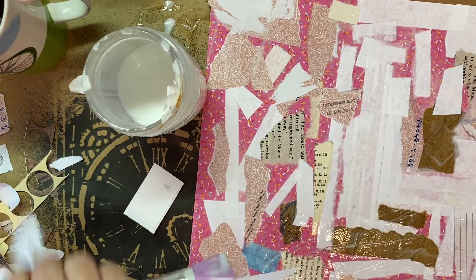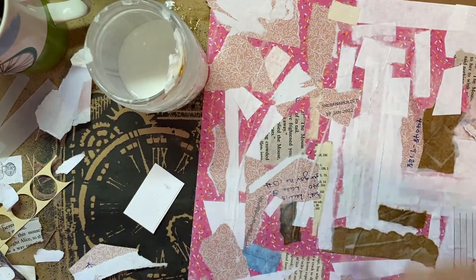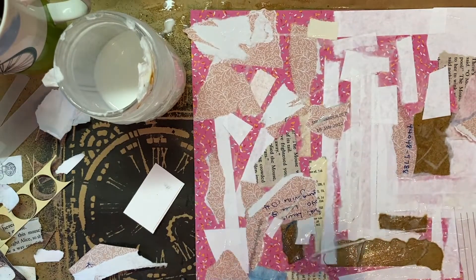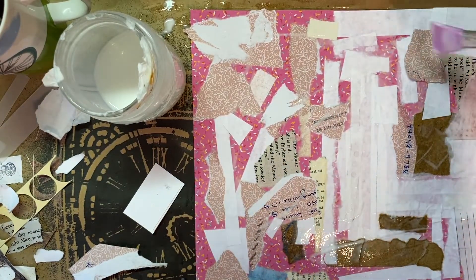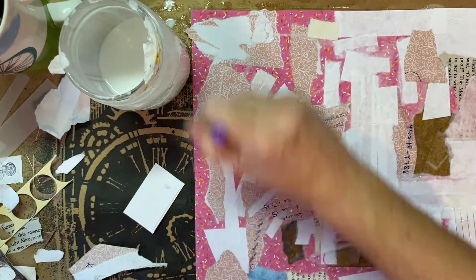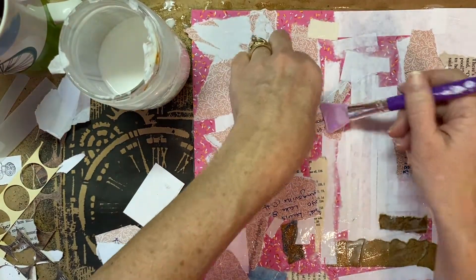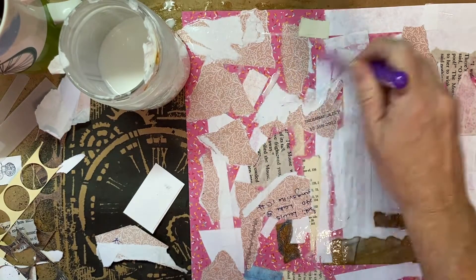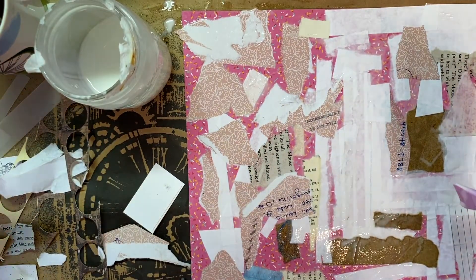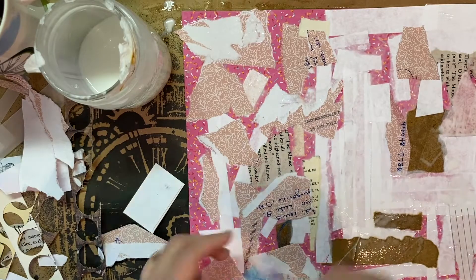We're going to get this all glued down, let it dry, and then in the next video it will be the start of the actual painting, using some texture paste and stencils to see what we come up with. Then this will be cut up and used for tags and pockets so we'll have some fun colors and dimension to work with — hopefully not too bulky. I like to play with napkin bits too because that gives good dimension. Go get your base started and I'll see you guys in the next video — bye!